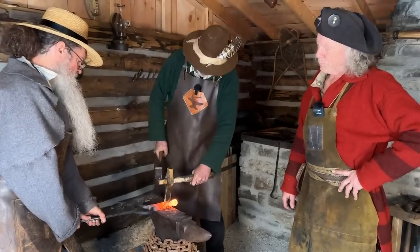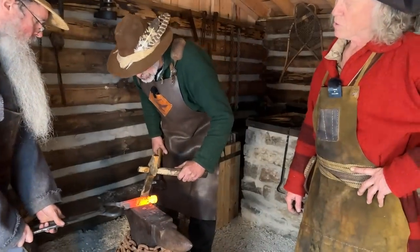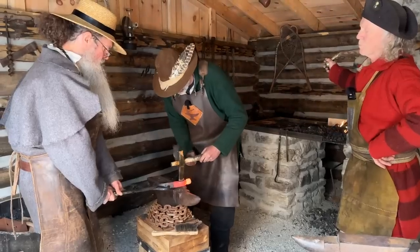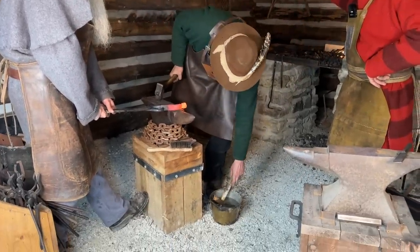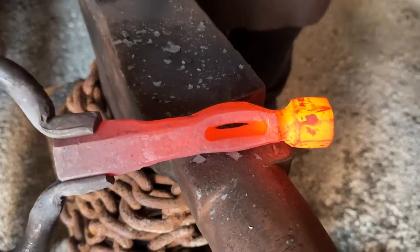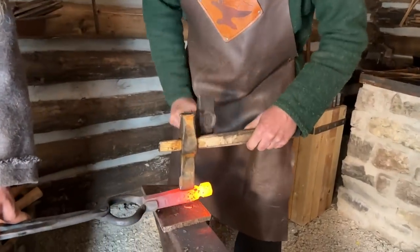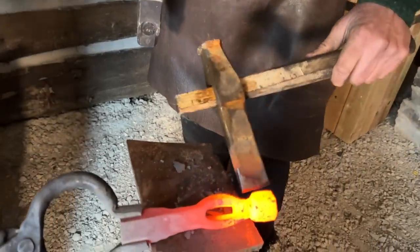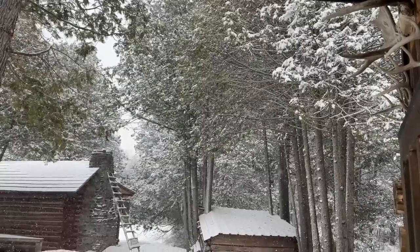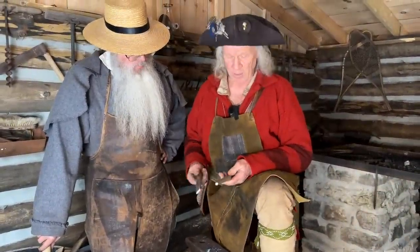So what Chris and Bo are doing at this point — they're driving the slot through to start forming the eye for the wooden shaft. We're through. And then we're through. Perfect.